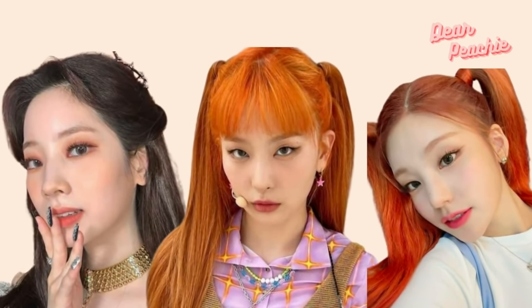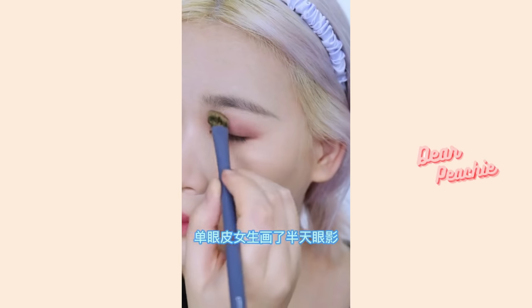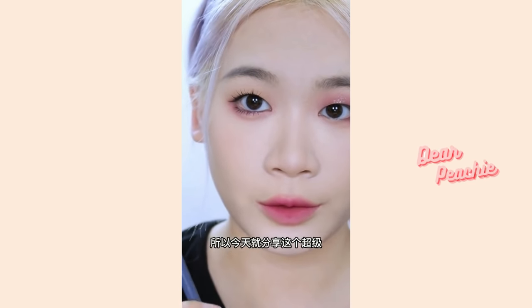Here we have Mia, a Doyan beauty influencer who has mastered monolid eye makeup. The technique she's going to show is called the inverted eyeshadow technique, widely used by Korean girl groups and idols with monolids — such as Yeji from ITZY and Dayeon from TWICE. This technique is not only applicable to monolids but also for those who have a close distance between their eyes and brows. If your eyeshadow makes your eyes look puffy and smaller, you definitely shouldn't miss this tip.